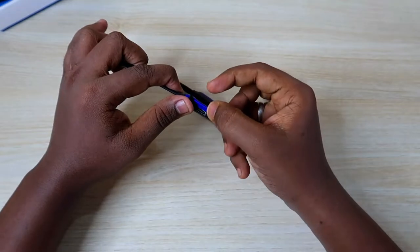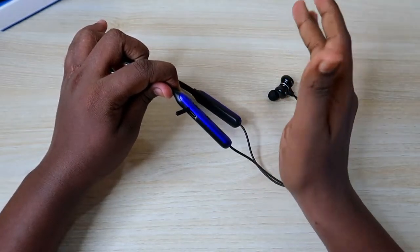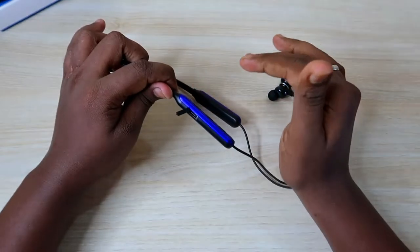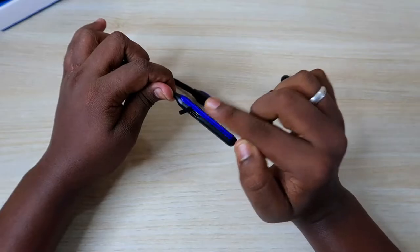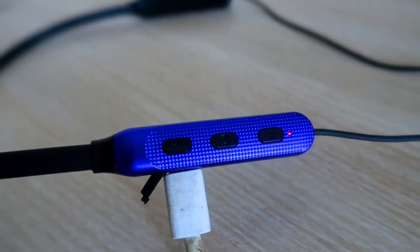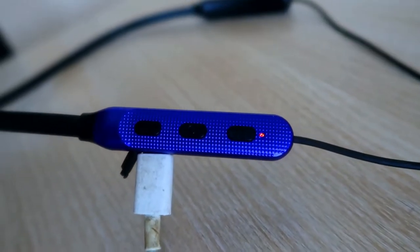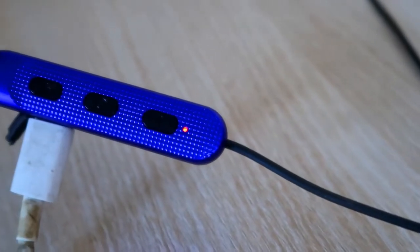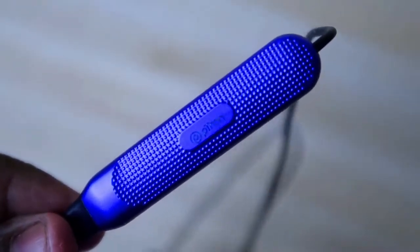On the control box side you also get a USB Type-C port — a notable upgrade over the Ptron Tangent Light. In the Tangent Light the USB Type-C port was not a universal port, but here it is a universal port. This means you can use your regular mobile charger to charge this neckband earphone as well.